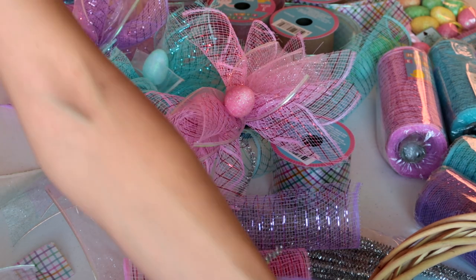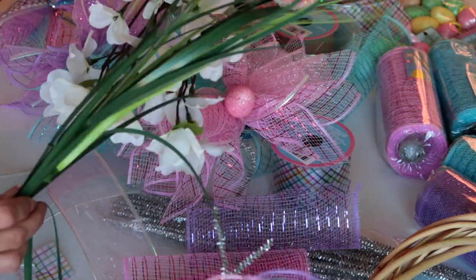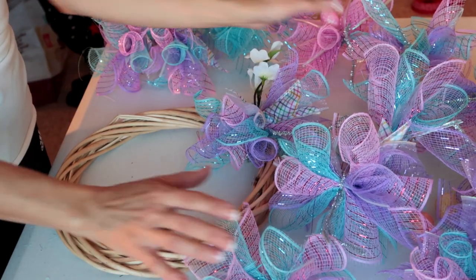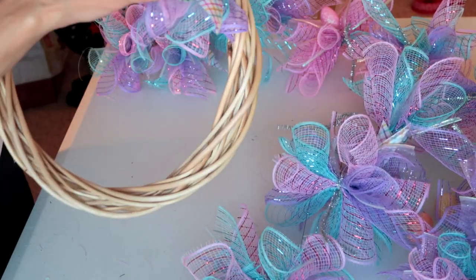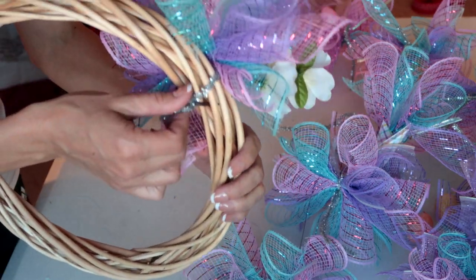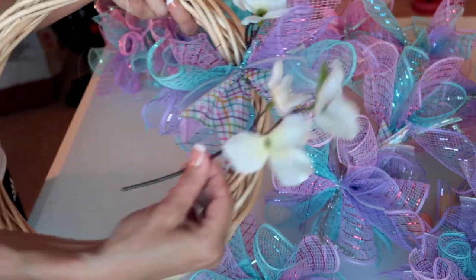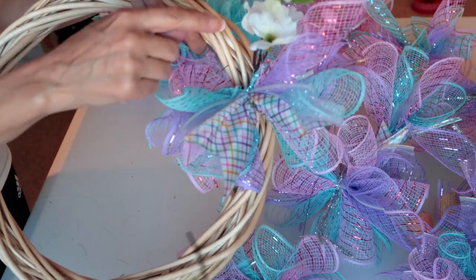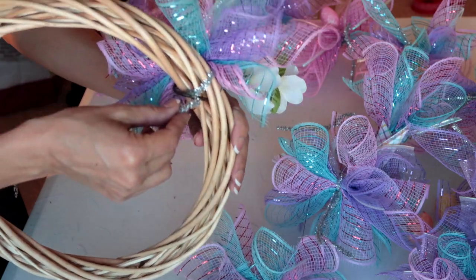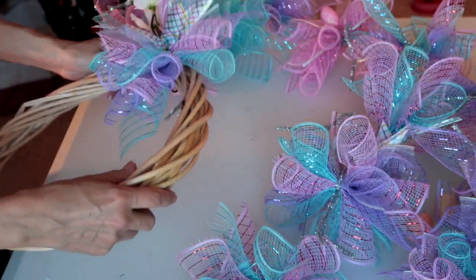I'm going to intertwine some of my flowers and my eggs and put it all together. I think I have enough bundles made, so I am going to start attaching them to my wreath — just twisting them around the back. I've taken a flower stem, trimmed it off, wrapped it around behind the back of the wreath, and attached it with a pipe cleaner. I'm just going to continue around the wreath and start filling it in.